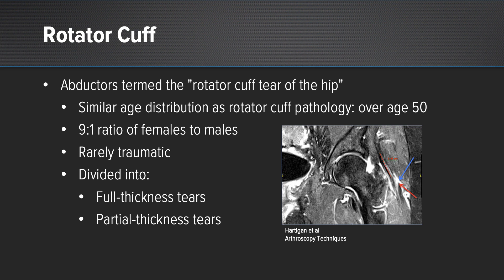They tend to be more chronic attritional type tears, which is also similar to rotator cuffs. It's much more common in women than in men, and that's likely due to the slightly wider pelvises that women have. They're divided into two main subgroups: full thickness tendon tears and partial thickness tendon tears.